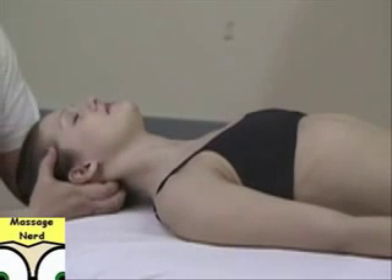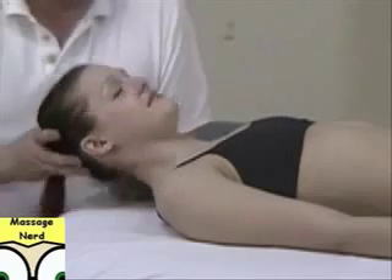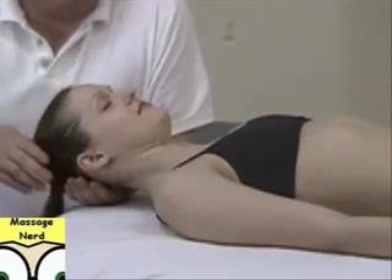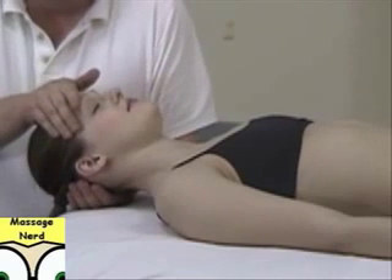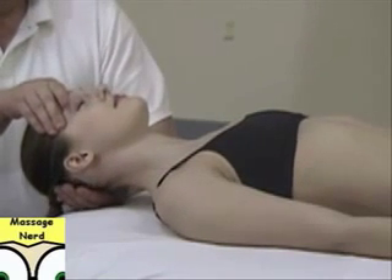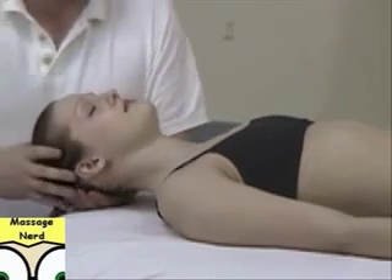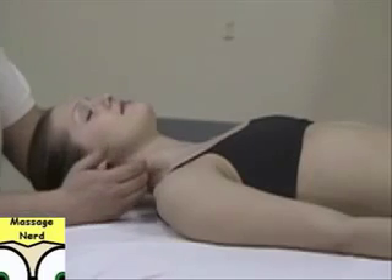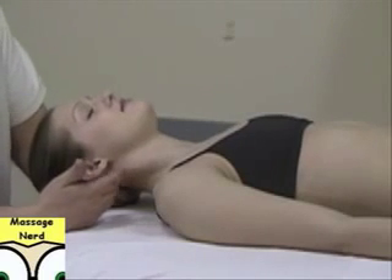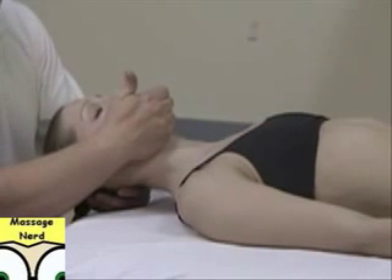Next, you can put your hand underneath the back of the skull, one on top of the head, and just lean back this way — another traction technique. Another way to perform it: compress underneath the skull and hold the jaw. Make sure you're not putting a lot of pressure right on the neck region when you're performing that.